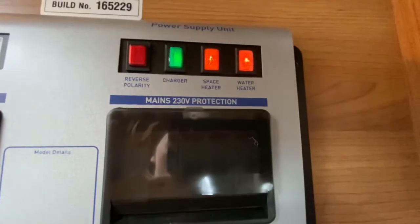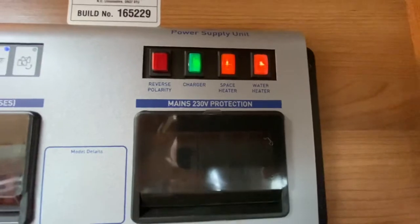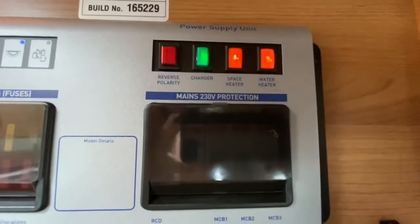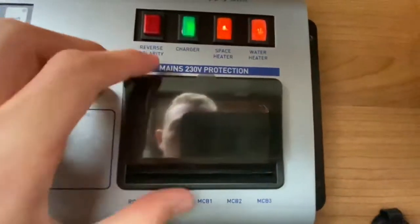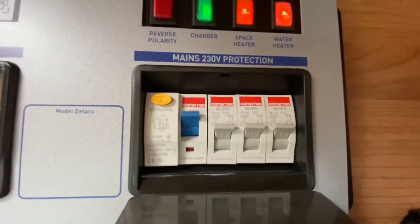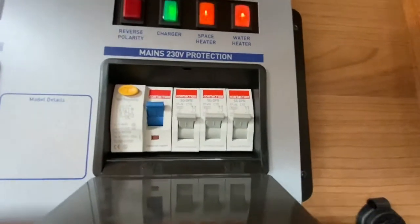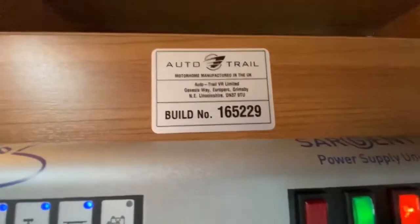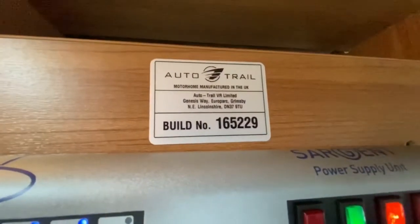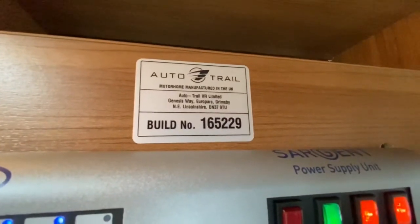The space heater is your central heating and the water heater — if they aren't working, check here first to make sure these lights are on. They'll only work on 240-volt electric hookup. Below you've got all your 230/240-volt circuit breakers, same as your house — if you do trip, check here first, then check the site. On here you've got your build number, which is unique to your vehicle. If you need any parts, quote this number and they'll find when your vehicle was built and what part is required when speaking with Auto Trail.